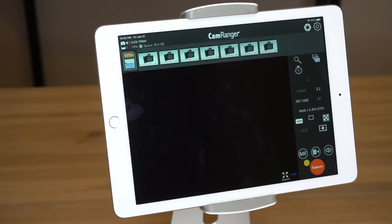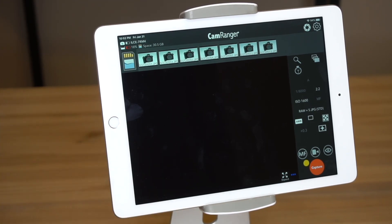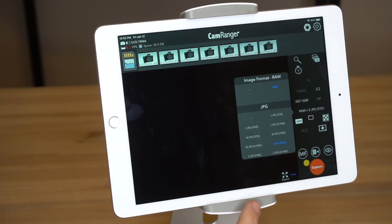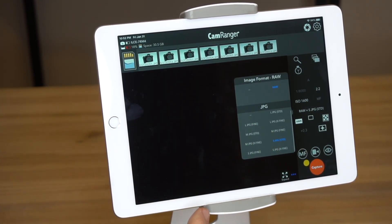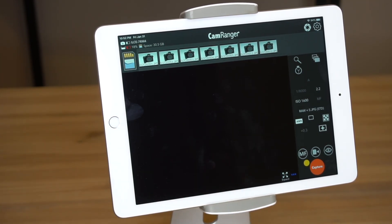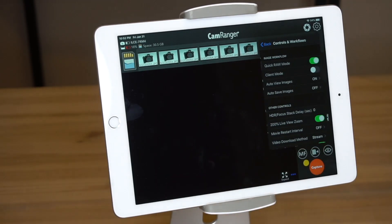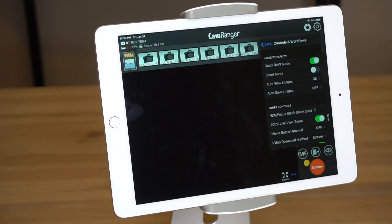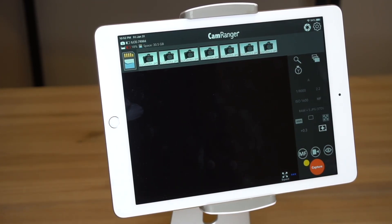Here we are in the CamRanger app, running it on an iPad, but you could be using an Android device or a Mac or Windows computer. You'll notice we have the image format set to RAW plus small JPEG — that will give us the fastest image display. Next, within the settings under Controls and Workflows, Auto View Images should be set to on, so when an image is captured it will automatically display.